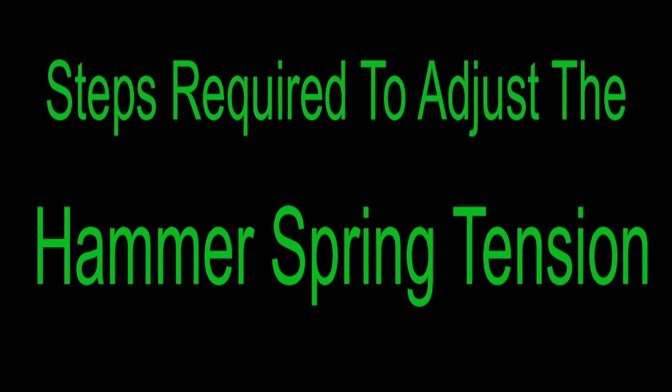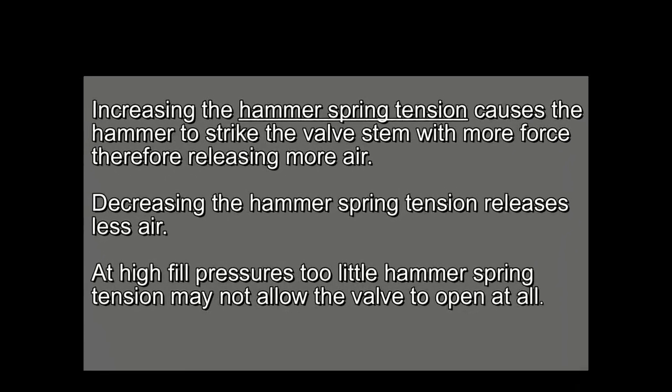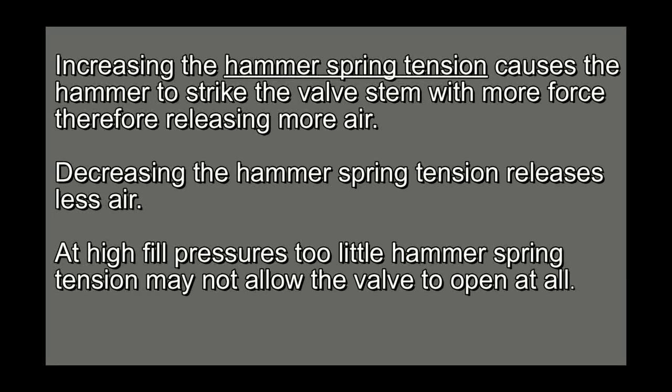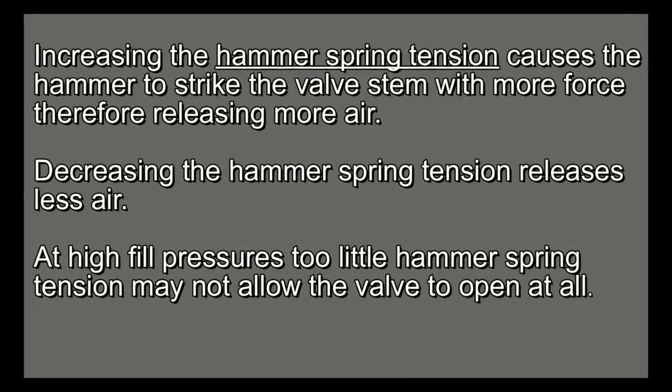The first adjustment that we'll make is to the Marauder's hammer spring tension. Increasing the hammer spring tension causes the hammer to strike the valve stem with more force, therefore releasing more air. Decreasing the hammer spring tension releases less air. At high fill pressures, too little hammer spring tension may not allow the valve to open at all.